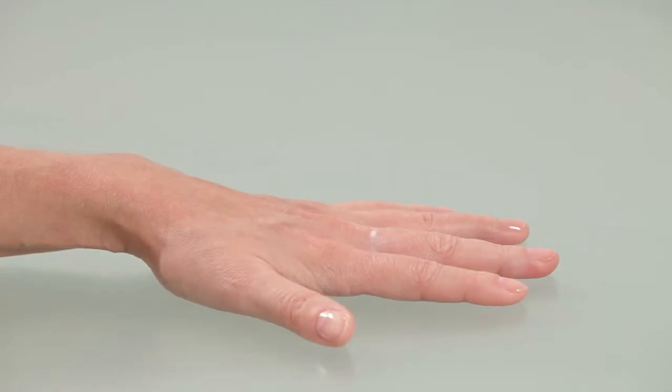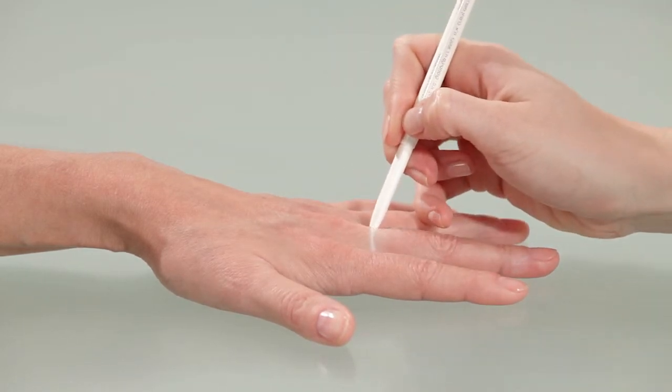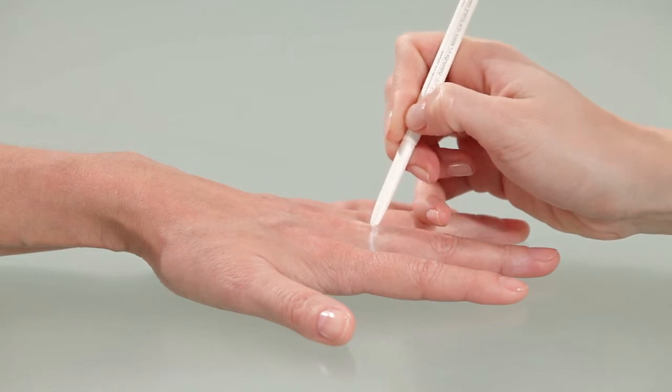Now place the subject's hand flat on the table with the palm facing down and the fingers relaxed and extended. Continue drawing a line around the finger covering half its circumference.